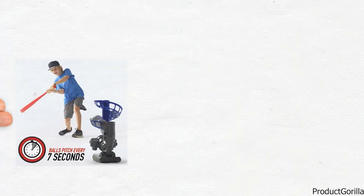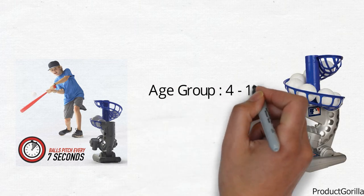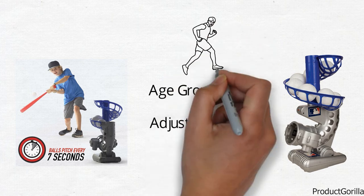Your child should ideally use a plastic baseball bat. The MLB pitching machine is perfect for ages 4 to 12. Its height is adjustable, making it a great option for developing young athletes.